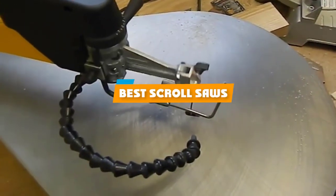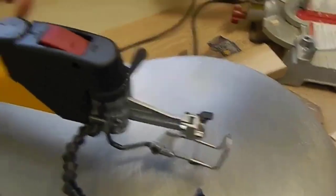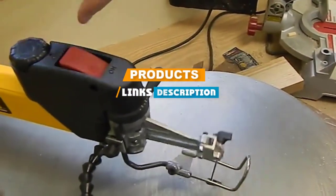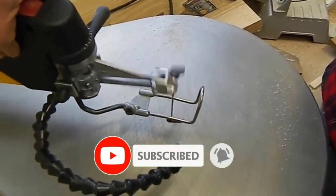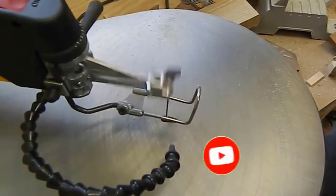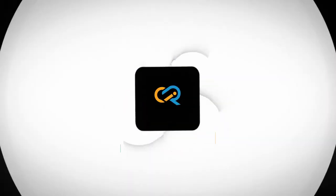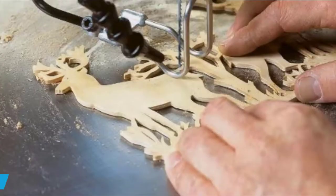If you are looking for the best scroll saw, here's a list you must see. We made this list based on personal preference and rated it based on features, prices, quality, durability, reputation of the manufacturers, and customer feedback. We have included options for every type of customer, so let's get started.